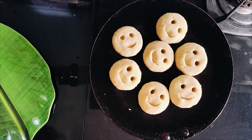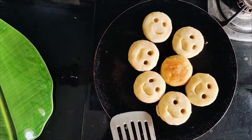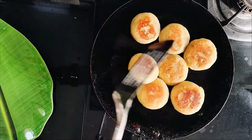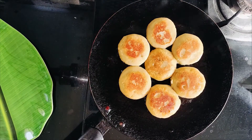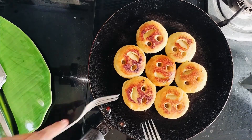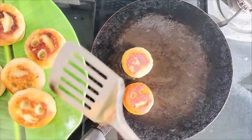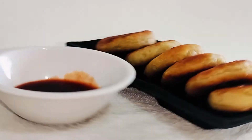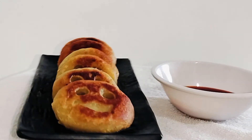Then use oil or ghee to shallow fry them. So here are the yummy sweet potato munchies! Aren't they looking great? Do try it in your kitchen and enjoy it with your little ones.